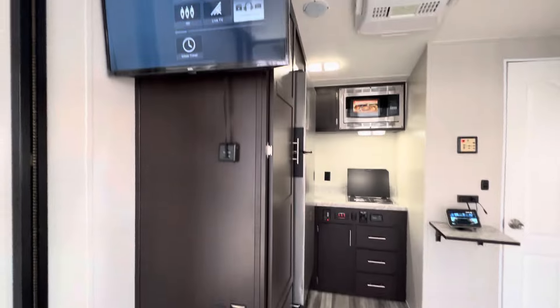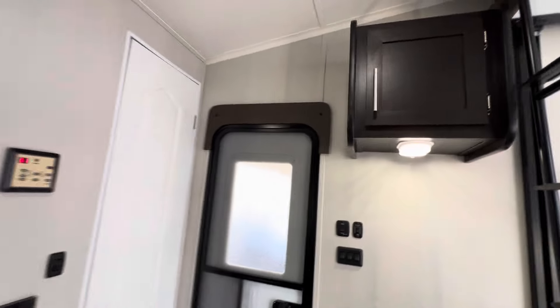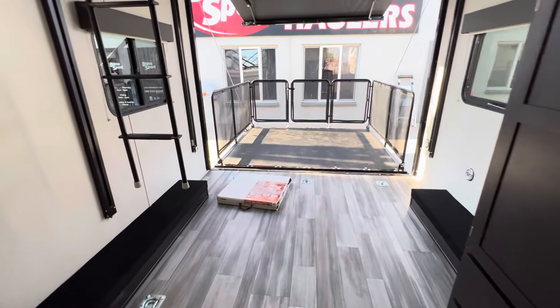This is basically just an extension for them from the transit van that will be towing this, acting as another bedroom or just more living space.